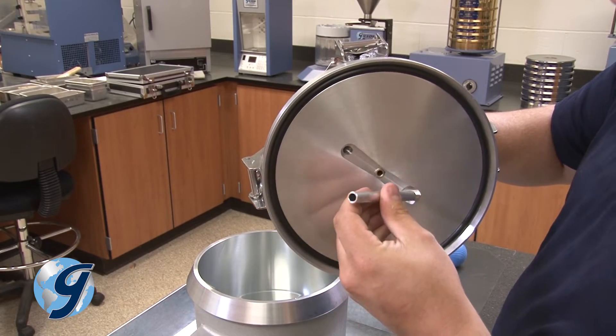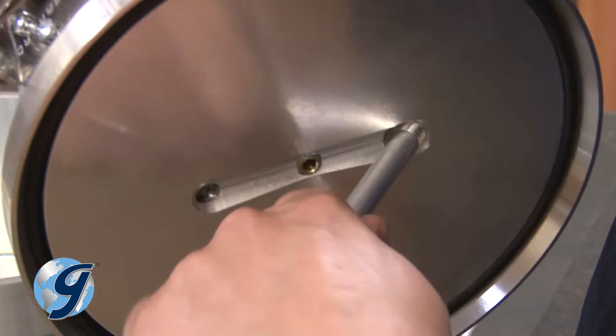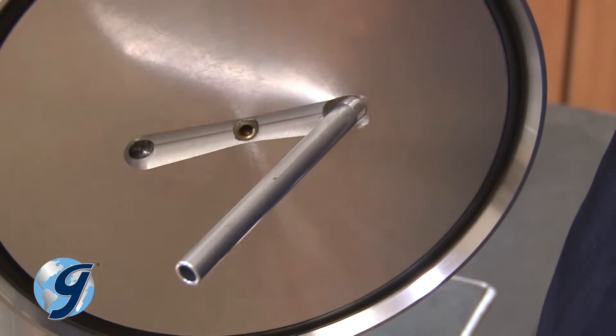Pick up the lid assembly and thread the straight calibration tube into the only threaded hole on the underside of the lid, directly beneath the petcock.